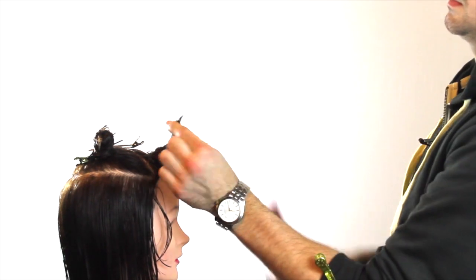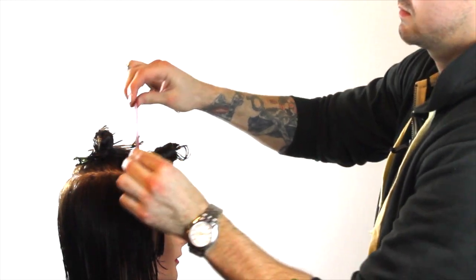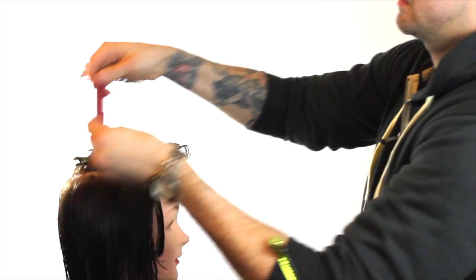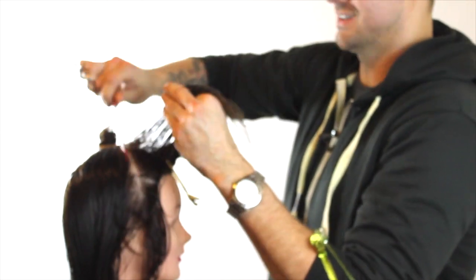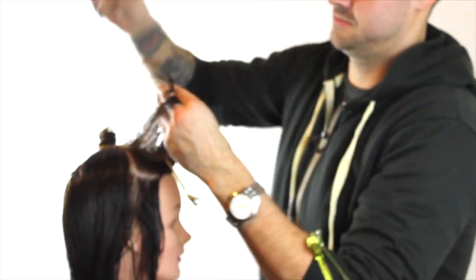It's a really cool way to practice working that stationary guide and cutting a face frame, but it's also a really neat trendy haircut. It allows you to have that longer point in the back of the hair and then a lot of really fun layers within the front of the hair.